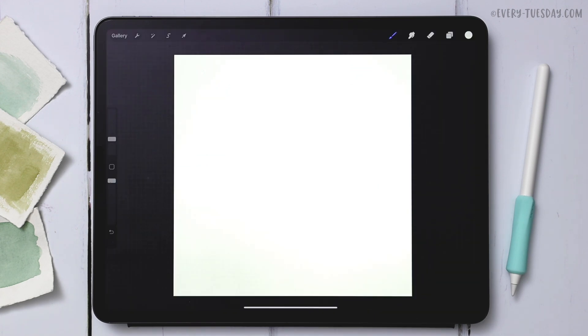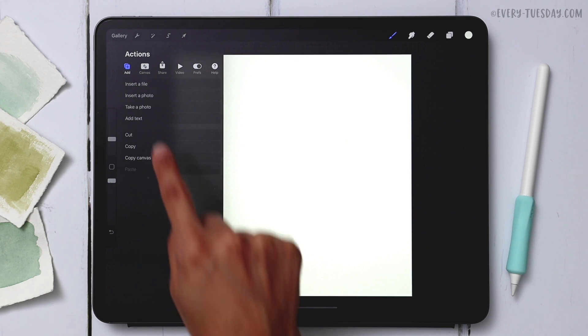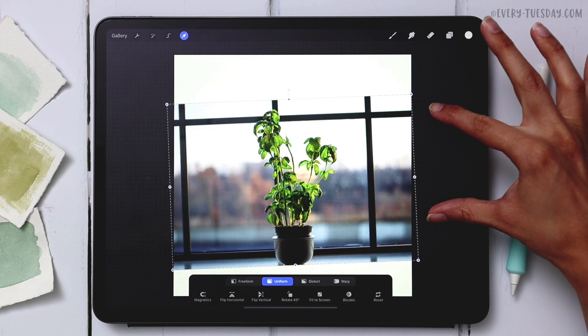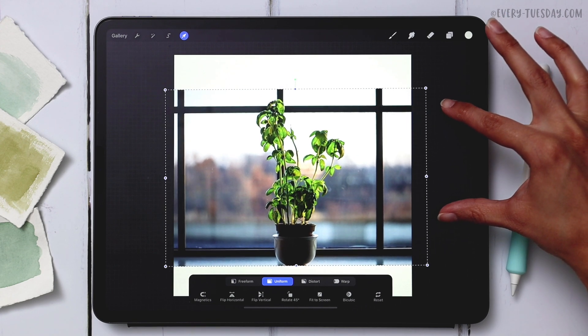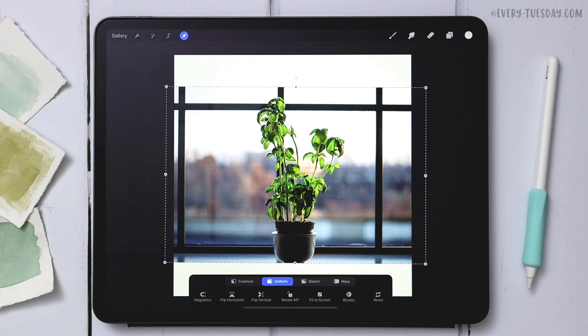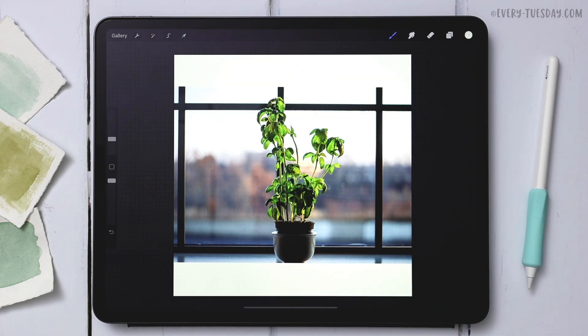Back in Procreate, we need to grab that image from our photos folder and bring it into our document. Hit the wrench icon, go to Add, then hit Insert a Photo and grab it from your photos folder. Once it's brought in, make it just a little bit larger if needed — then hit the cursor icon to deselect it so we can start establishing our sketch layer.